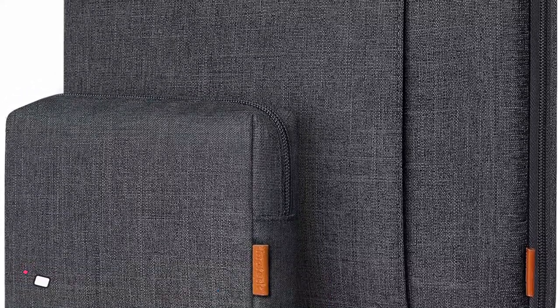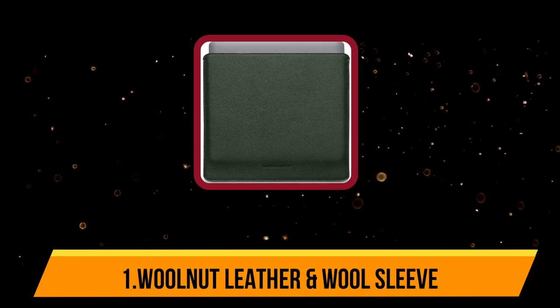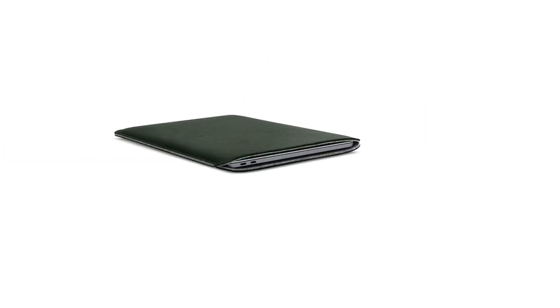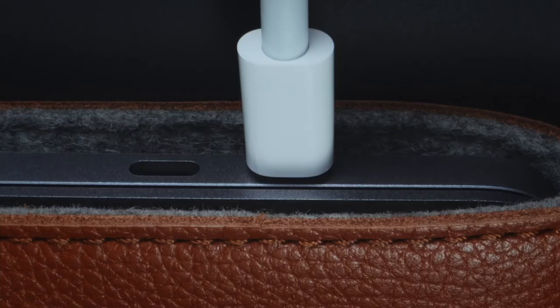Our top product is the Woolnut leather and wool sleeve. This sleeve case cover is designed with Macs at heart. It's a perfect fit for a 13-inch MacBook Pro or MacBook Air M2, but can also fit many other 13-inch laptops such as the Dell XPS 13. The exterior is made from full-grain Scandinavian leather and looks and feels premium. Inside, your 13-inch laptop is protected by 100% natural wool that's both water-repellent and shock-absorbent.